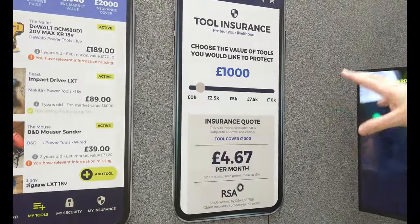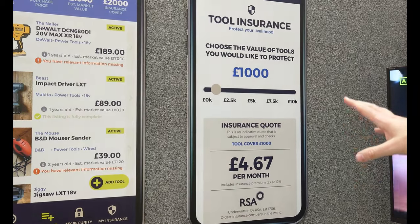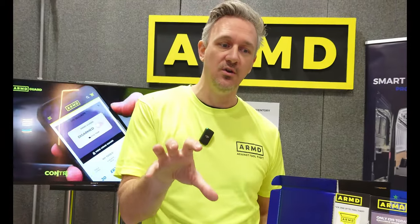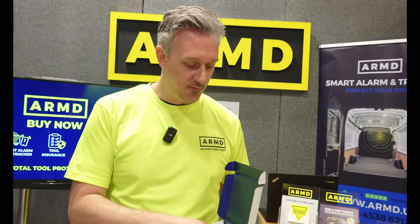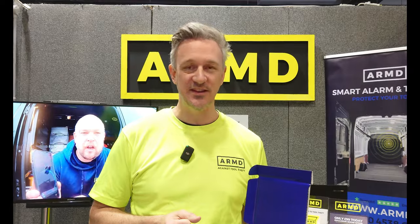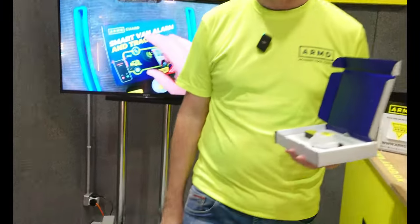The final piece is in-app insurance — a very cost-effective tools-in-transit policy. It's affordable, you can claim from within the app, and it ties in with the inventory. The ArmGuard solution is currently £14.99 a month. Tool insurance starts at £4.67 a month, and if you buy both together you get a 10% discount. It's been a good show here at Toolfair Sandown Park — not many units left.